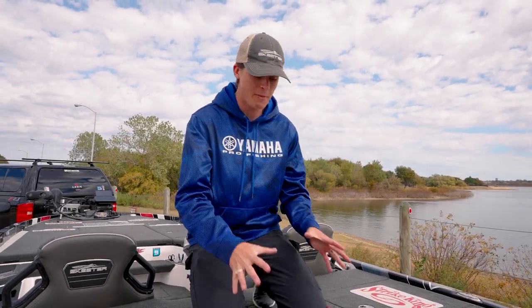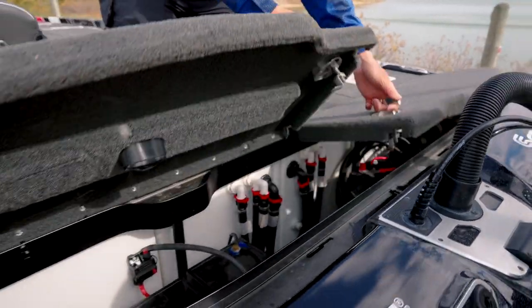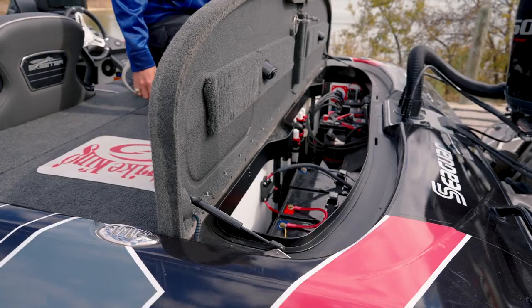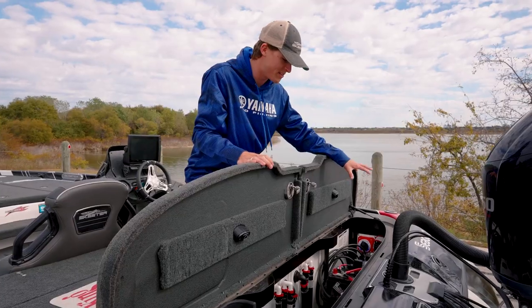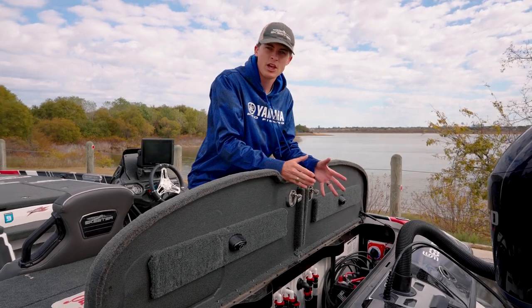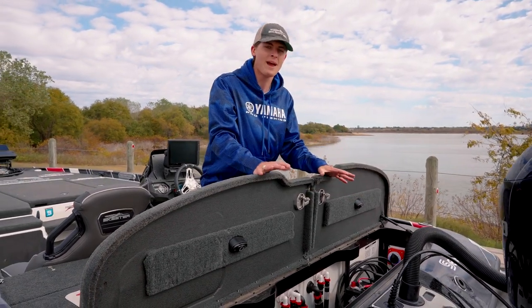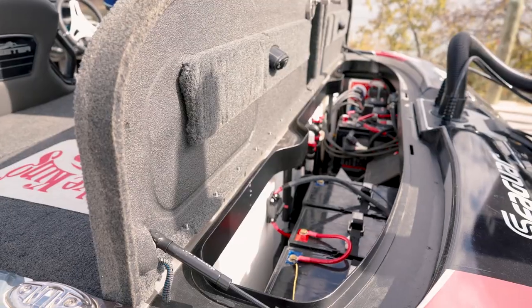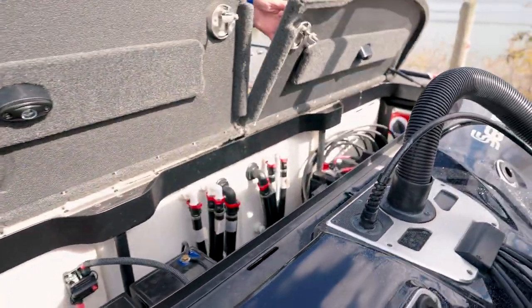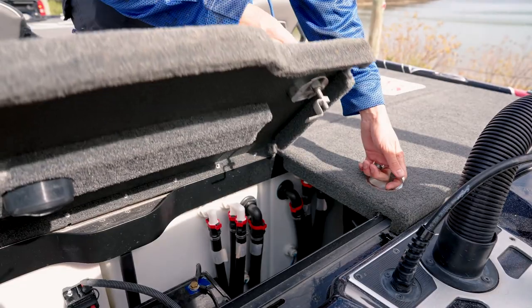Starting here in the back of my Skeeter FXR bass boat, you want to make sure that your battery compartments — where you have all of your marine batteries and accessories — are equally distributed weight wise. I've got my three trolling motor batteries on this side, my two shallow water anchor pumps on this side, as well as my main cranking battery and my charger right in the middle. You want to make sure the heaviest items are here in the back and equally distributed across the entire back.